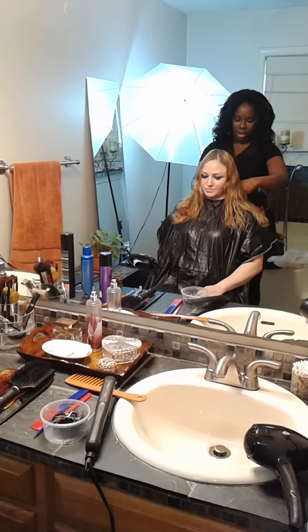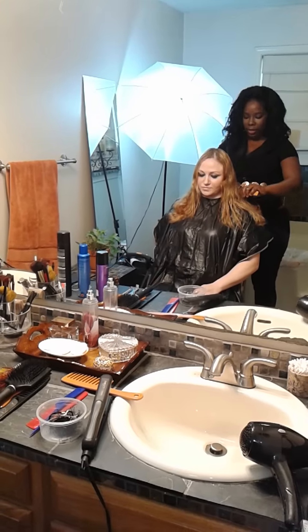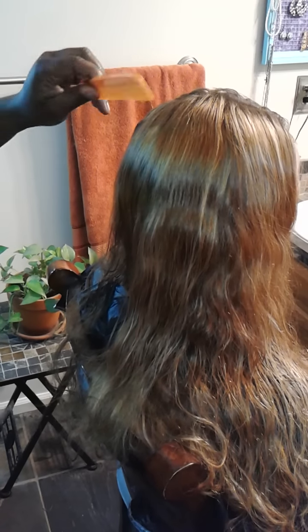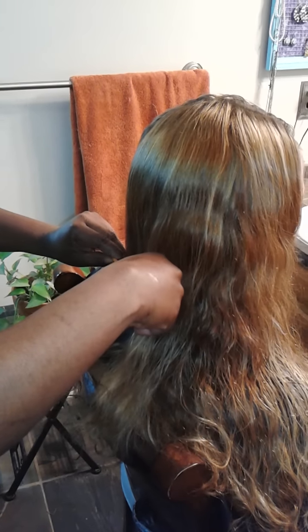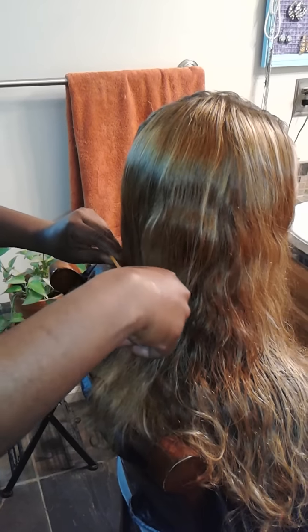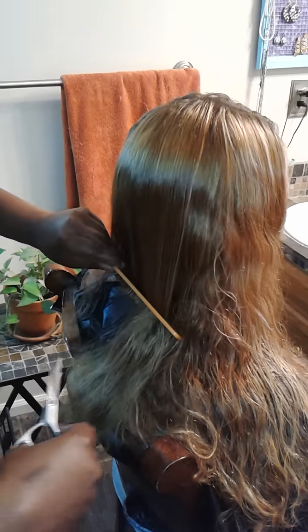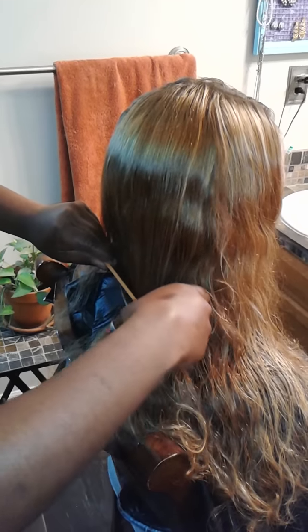Here we are starting at the bottom of the neck with the cut. I have already made my guide here at the back of the neck. If you do not think that you can get it straight, my number one tip is to use your comb. Scissor over comb is the best way to do it because your hands can and will sometimes not be accurate. Here we go with the comb, taking that as our guide, and angling it down.